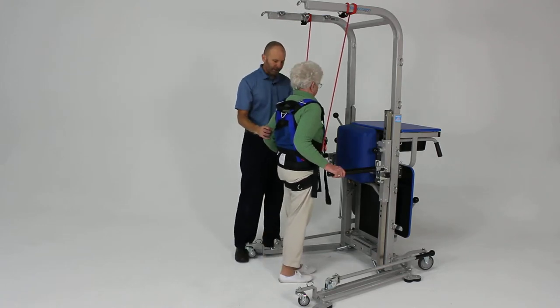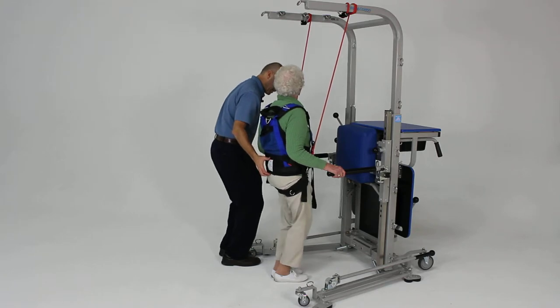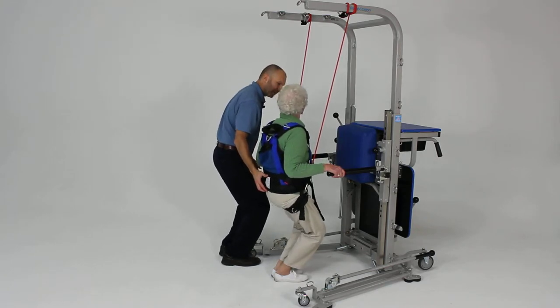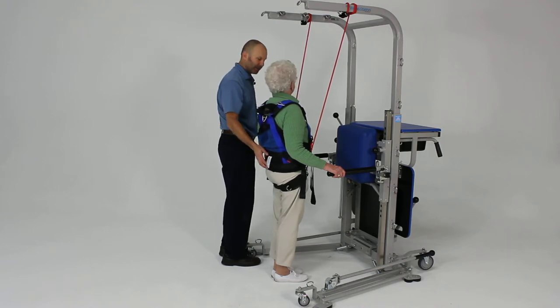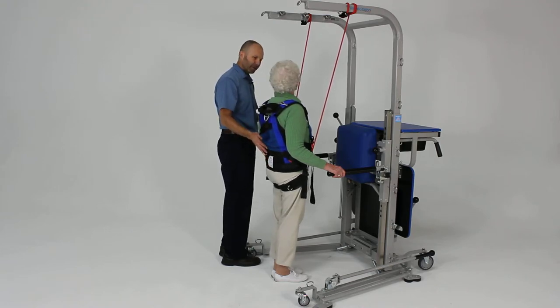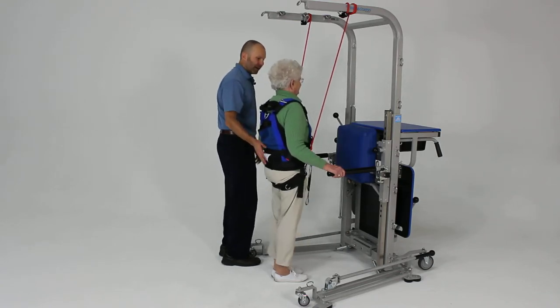Go ahead and come forward just a little bit — excellent. We're going to work on some squats here. Just bend down and squat as far as you can comfortably, then come back up. The bands are giving her some dynamic assistance, allowing her to do a slightly deeper squat than she might feel comfortable with otherwise. Go ahead and do one more — good, excellent.